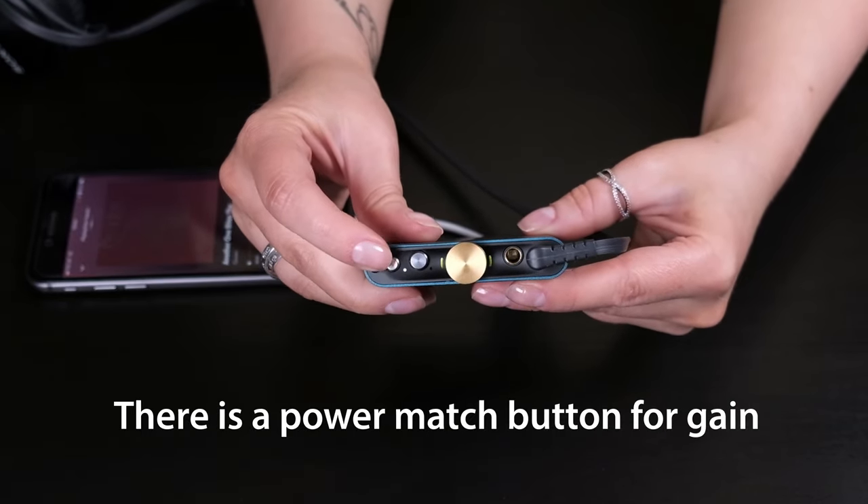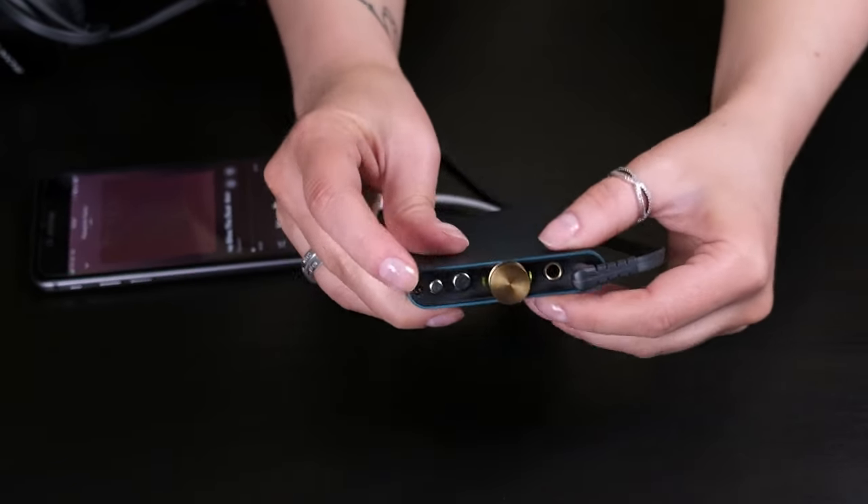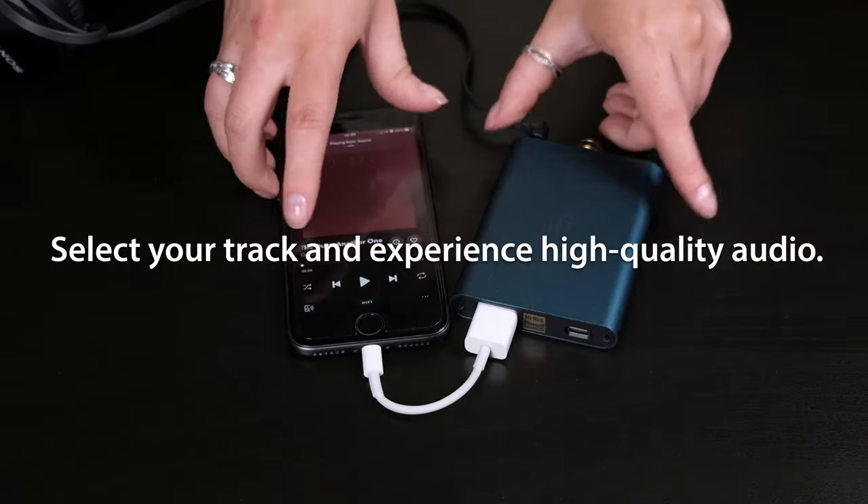There's a power match button for gain and an X-Base button for added bass. Select your track and experience high quality audio.